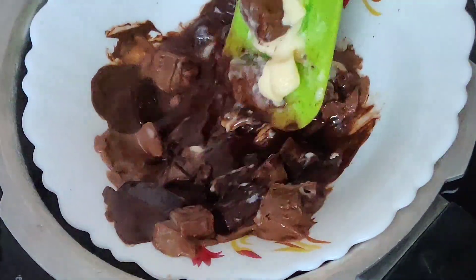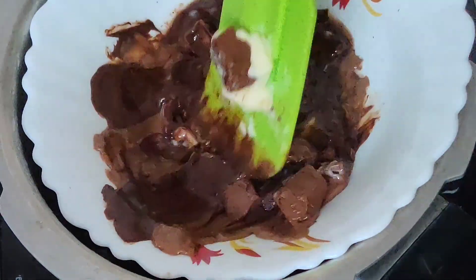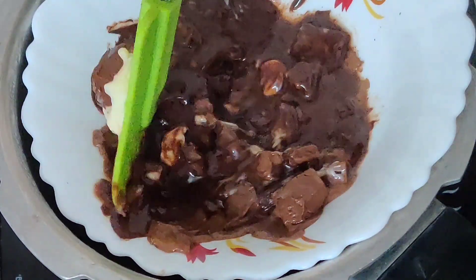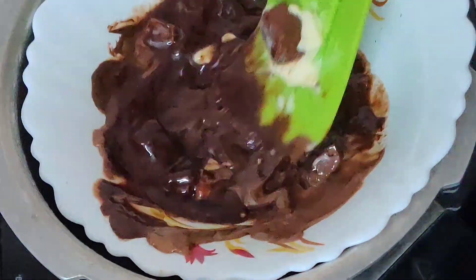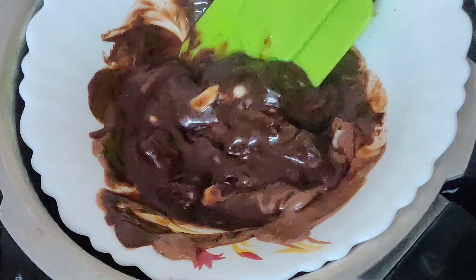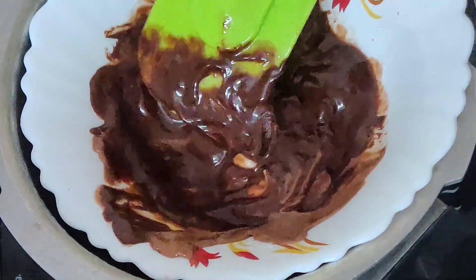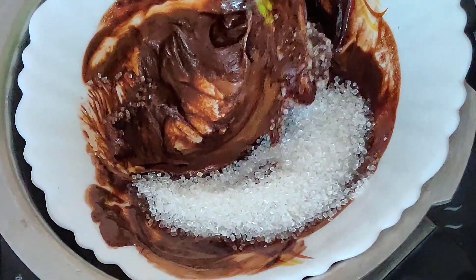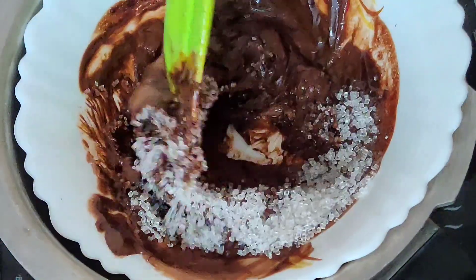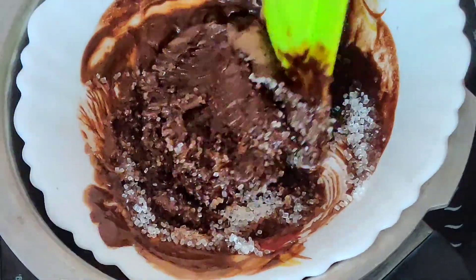Once the chocolate starts melting it's going to go very quickly, so make sure you don't burn your chocolate. Keep mixing it. Once all your chocolate has melted, turn the flame off. Add your sugar while the chocolate is still hot — it helps the sugar to dissolve evenly. Mix everything well.